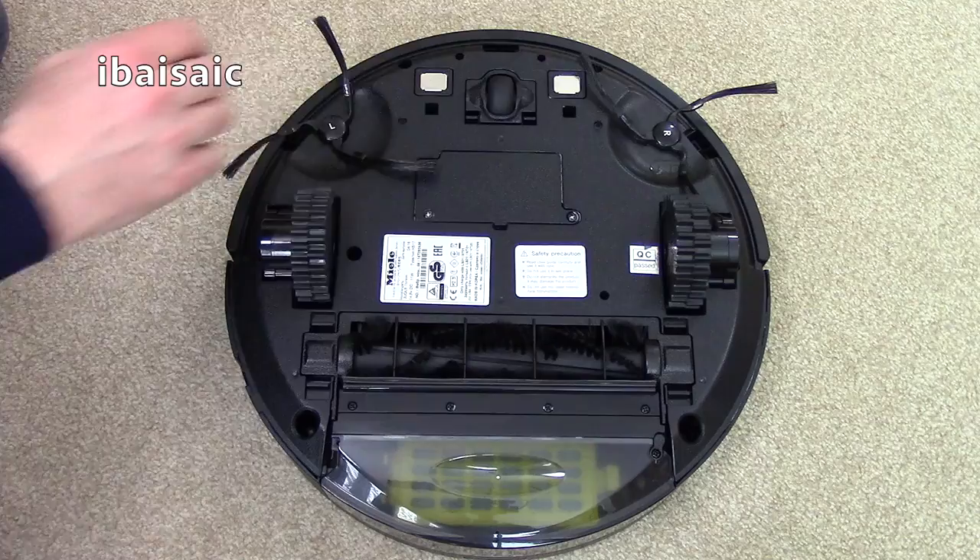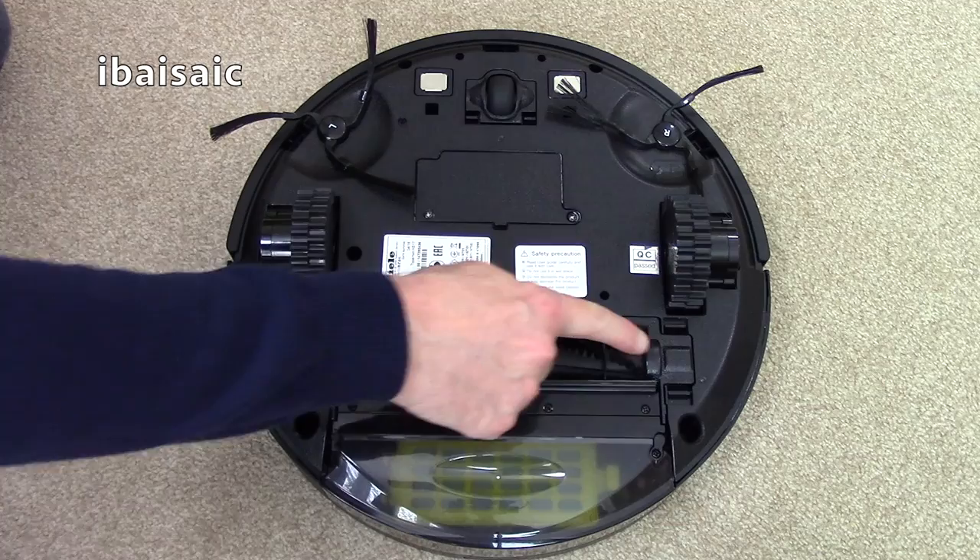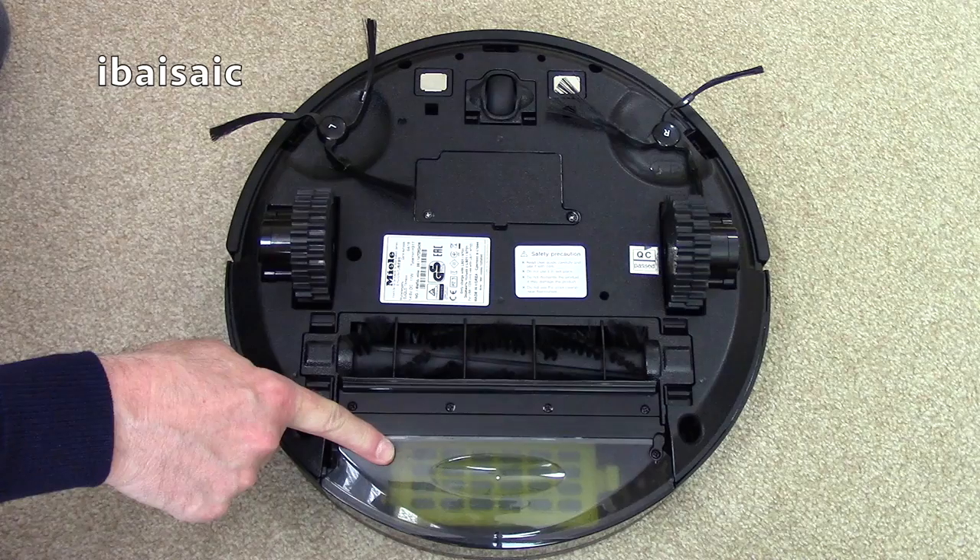This is the underside of the robot, which includes two side spinning brushes that clean up to the edge of furniture and walls. You've also got a central rotating brush, a squeegee, suction, and of course the dirt container.